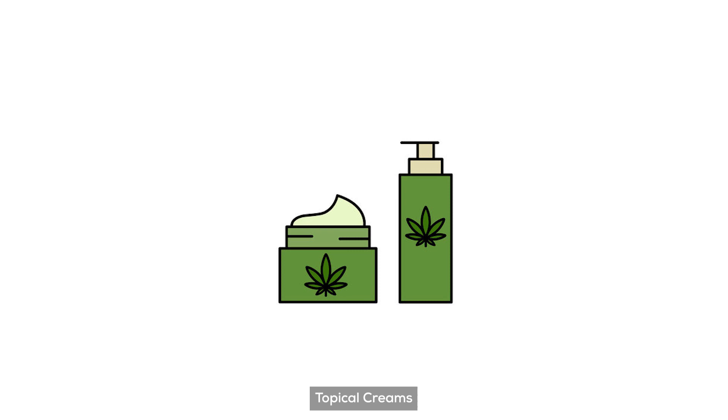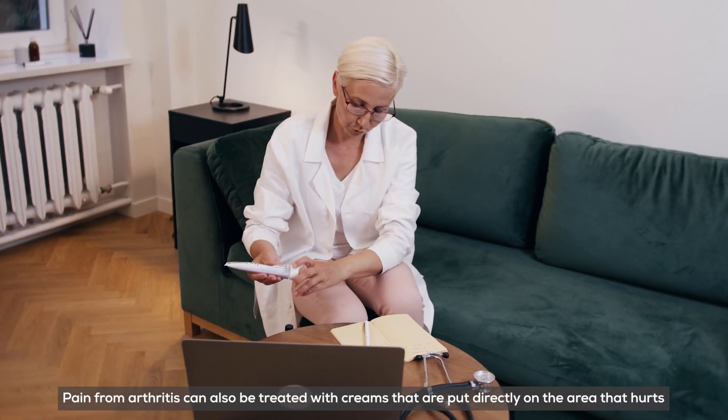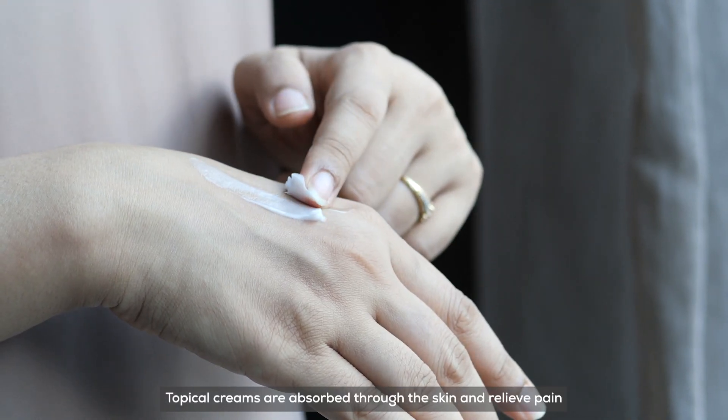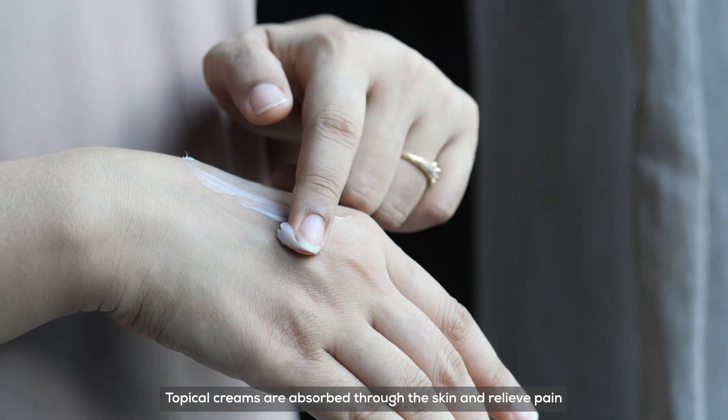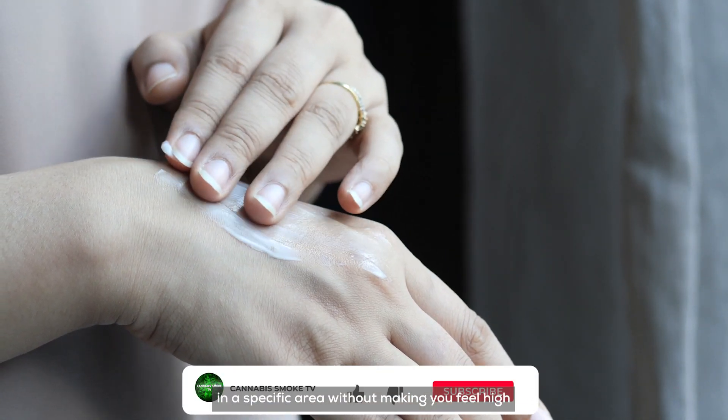3. Topical Creams. Pain from arthritis can also be treated with creams that are put directly on the area that hurts. Topical creams are absorbed through the skin and relieve pain in a specific area, without making you feel high.